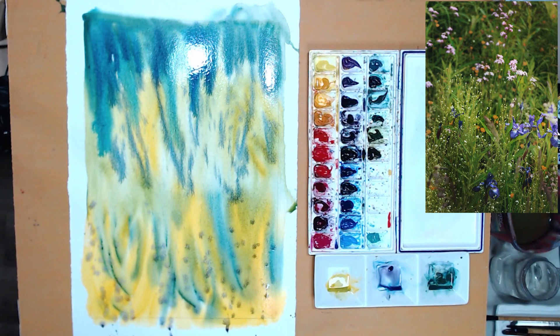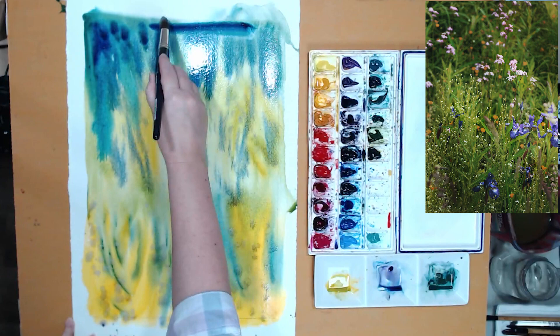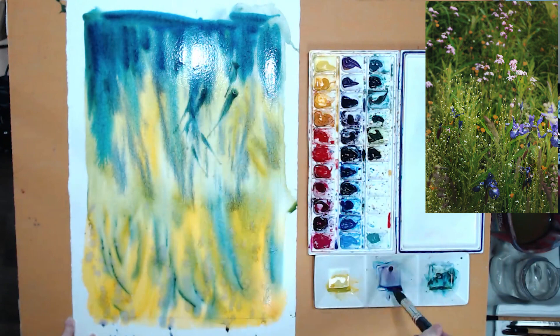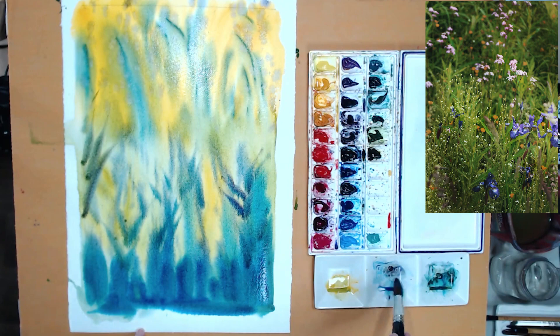Watercolor texture is important to me. I want to show it to the most advantage, and it's impossible to create a lot of these effects with a brush — you need to let watercolor run and mix on its own. I also like splattering watercolor: when it falls onto the wash already on the paper it pushes away the pigment and you create even more color variation and texture.